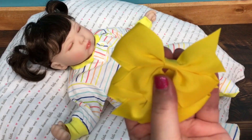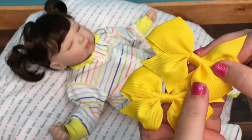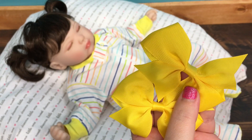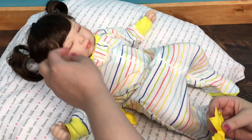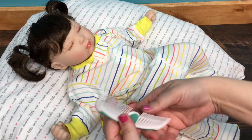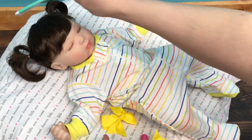I have some little bows for her hair — they're yellow. I thought they would look cute and bring out the yellow in her outfit. So let me find my comb. Here we go, her hair is looking kind of messy.